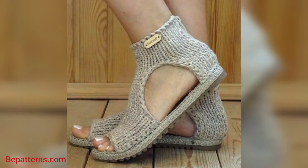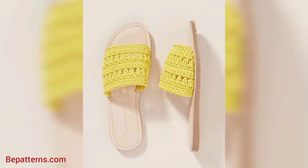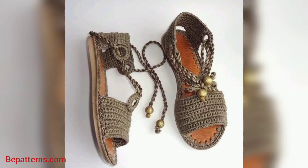You know guys, different people have different choices. They love different colors, different styles, and different designs. So friend, in this video you will see many different colors and many different decent and unique designs. You can design your own crochet women's shoes using these ideas.